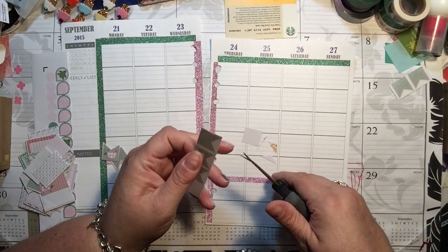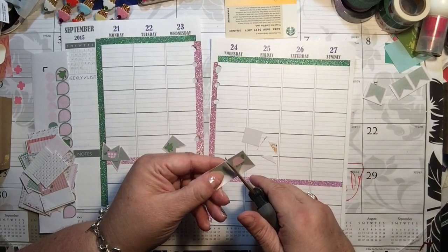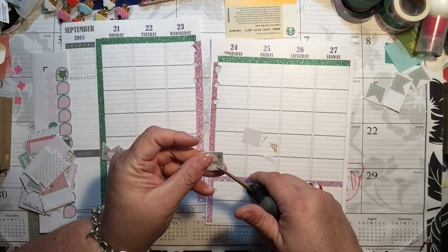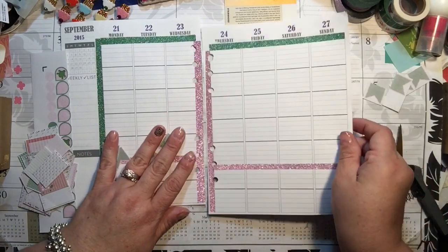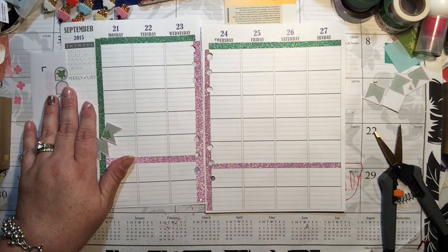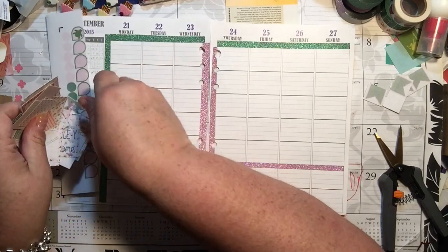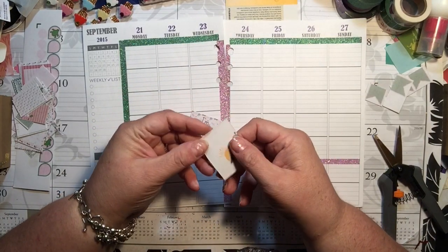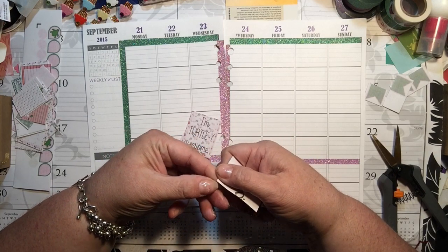Gosh, we're 31 minutes in already - I'm sorry, guys. I'm feeling pressure. I don't know why my plan with me videos are so much longer than other people's. I don't feel like I'm a big huge talker but maybe I am. I did take off a lot of my planning stickers already, so we've got that going for us. There's no easy way to peel this backing off, but it's not so bad.